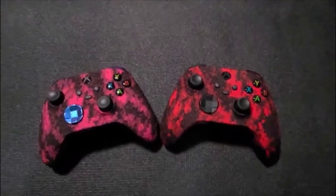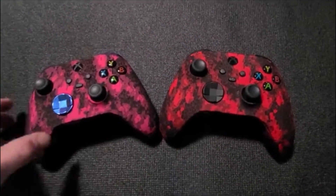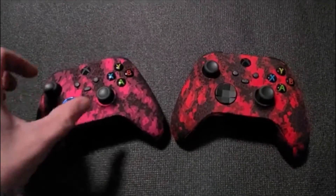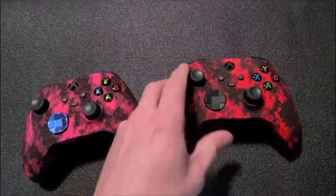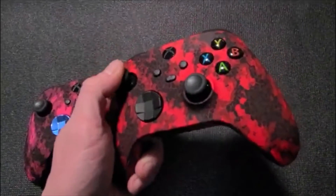Welcome back to QuickBoyMods' official YouTube channel. Today we're showing off the new defected Xbox Series X controllers. These are customer orders going out — we just wanted to pull them aside for a few minutes and show you guys the design and how it looks on the new Series X.